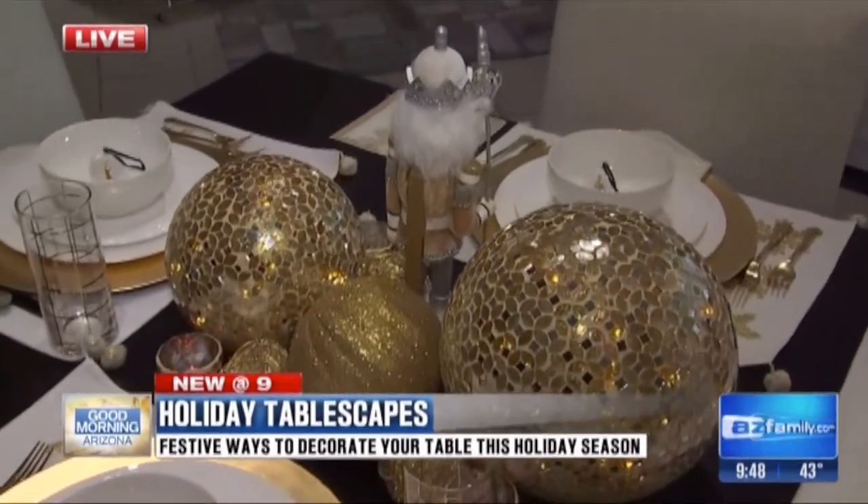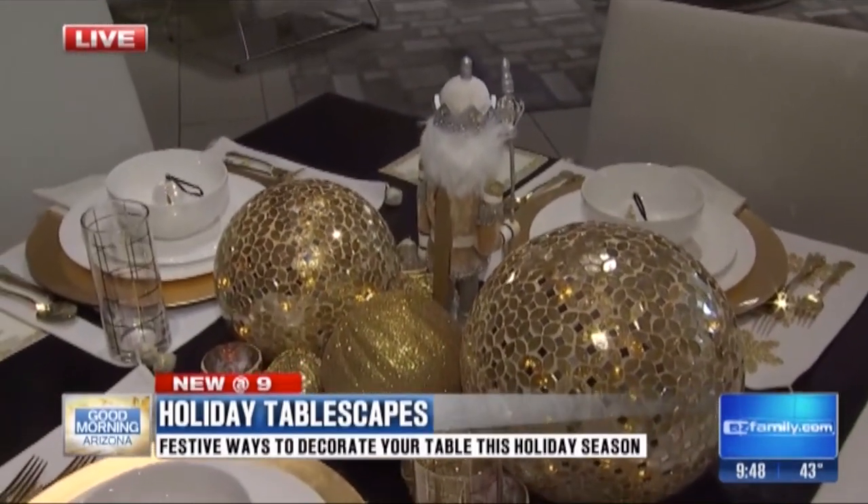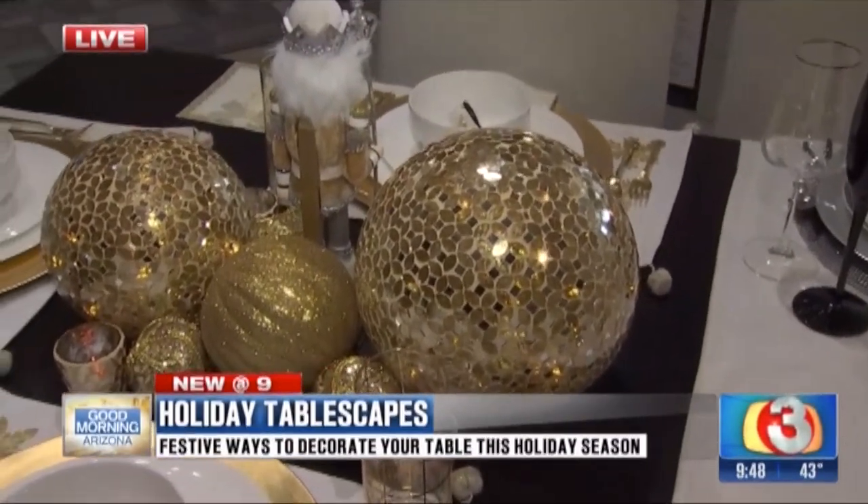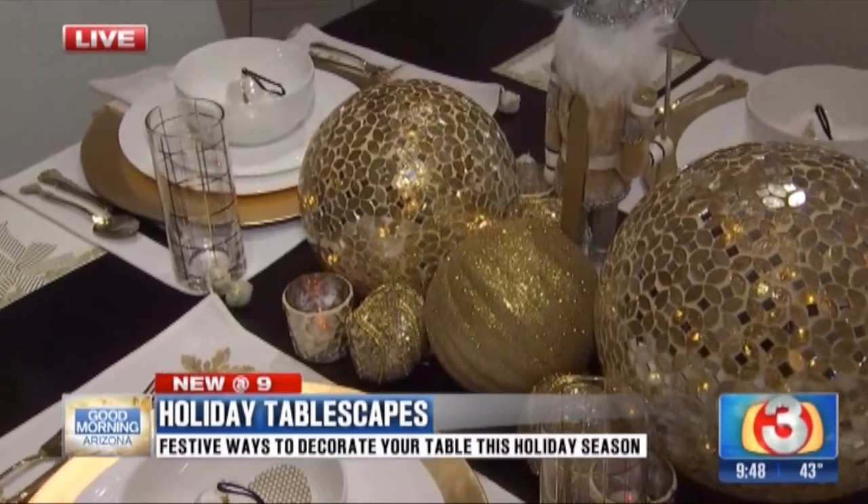In the center, it's all about the light. So let it radiate, let it shine with some lit globes, some balls that you probably already have that you're decorating your tree with, and then some candles.